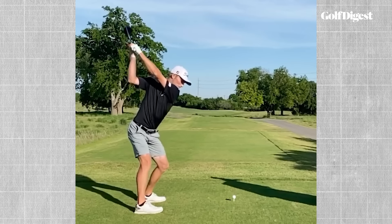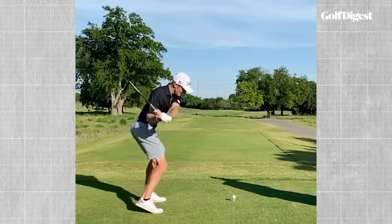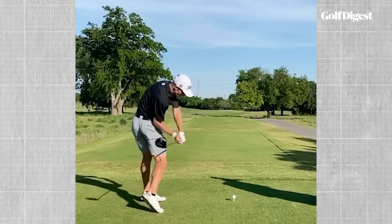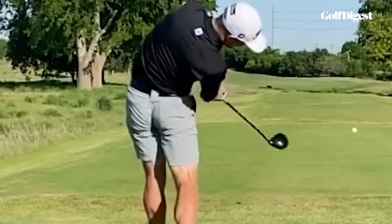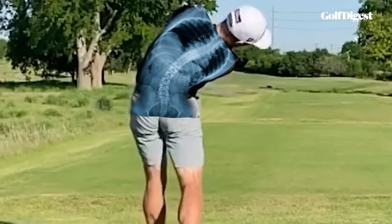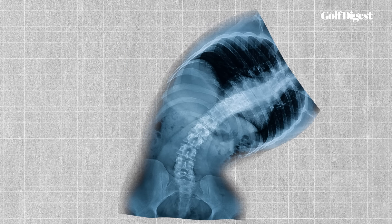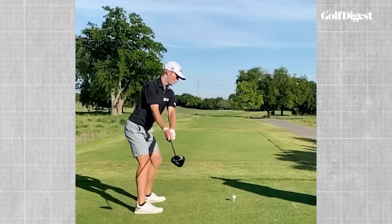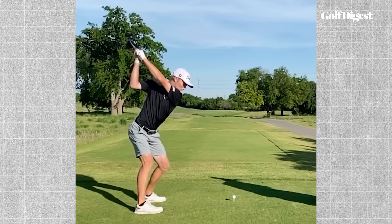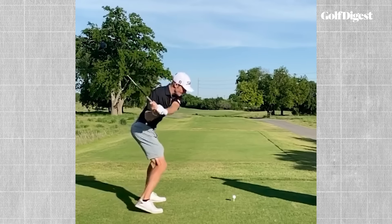As he started the downswing, his lower body would drive aggressively forward as his upper body hung back. All that side bend meant that as Zalatoris rotated through, his right hip would begin to rise up while the right side of his lower back stayed down. When this kind of excessive side bending happens, it compresses and crunches the L4 and L5 discs in the lower spine. As a study by Dr. David Lindsay explains, those discs in the back don't have much muscle or bone to protect them — and when they start shearing together, that's what creates a lot of lower back pain and injury.